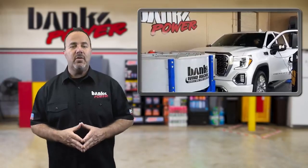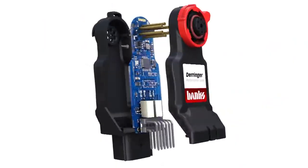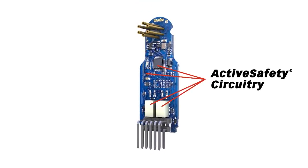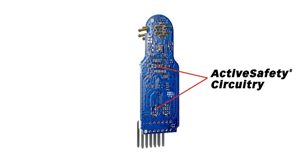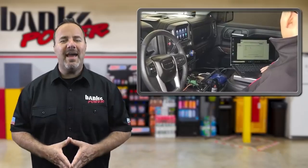Banks engineers have been hard at work testing and tuning to get the most power available. In addition to the power improvements, we're adding class-leading safety features like auto-rate adaptive tuning, trans-command active transmission safety, and active safety that ensures smooth operation that won't leave you stranded. We'll keep you posted on testing and availability.